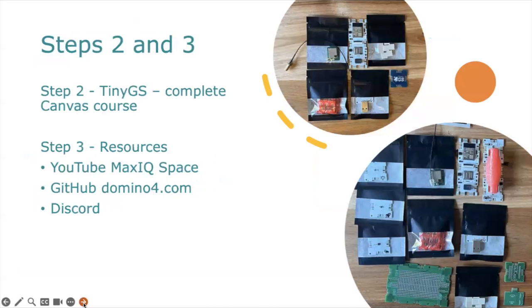For steps two and three: step number two, we have a full tiny GS ground station course on Canvas — please send us an email and we'll enroll you in that course. For step number three, there are a number of resources: we have a YouTube channel at MaxIQ Space, a GitHub site at domino4.com, and a Discord community. If you email us, we'll send you a link to the Discord community so you can collaborate with everybody else.